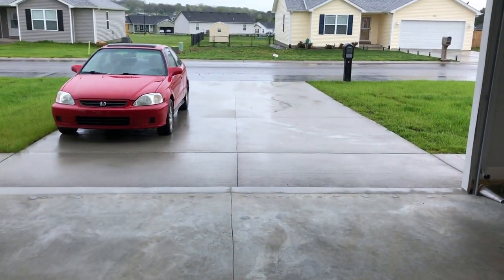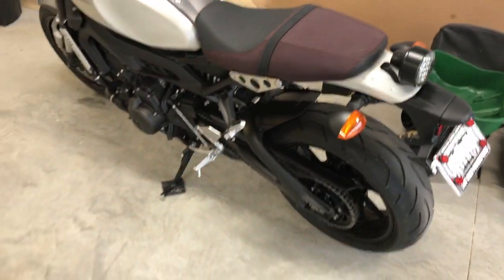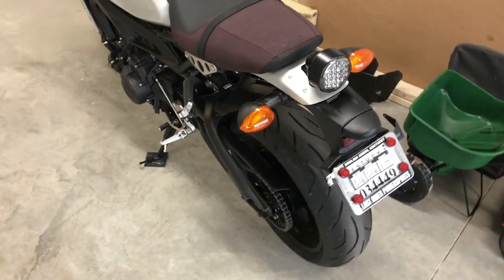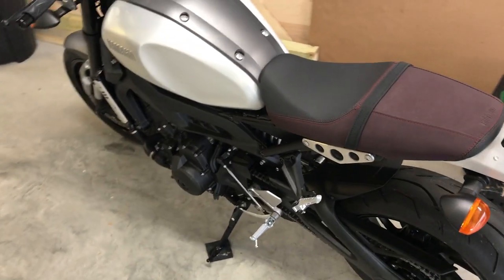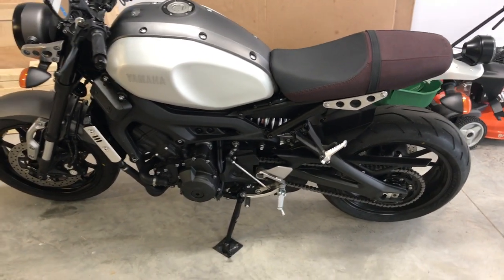On this nice and dreary rainy day here in Kentucky, I figured I'd give you guys a walk around on my new bike. Here it is — this is a 2016 Yamaha XSR 900.